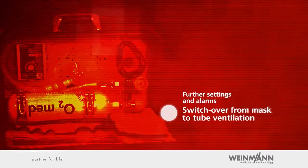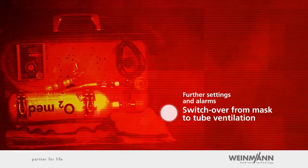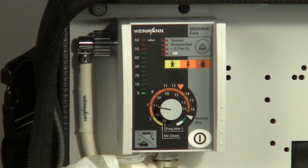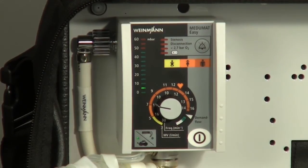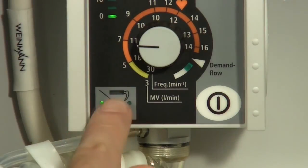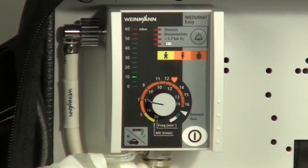Further settings and alarms — switch over from mask to tube ventilation. In certain situations, it makes sense to allow higher airway pressure during ventilation. By pressing the key in the middle of the mask-tube ventilation switch, you can increase the ventilation pressure limit from 20 millibar to 45 millibar. Mejumat Easy confirms the activation with a green LED next to the laryngoscope symbol and with the voice prompt: tube ventilation mode, ventilation pressure limit 45 millibar.